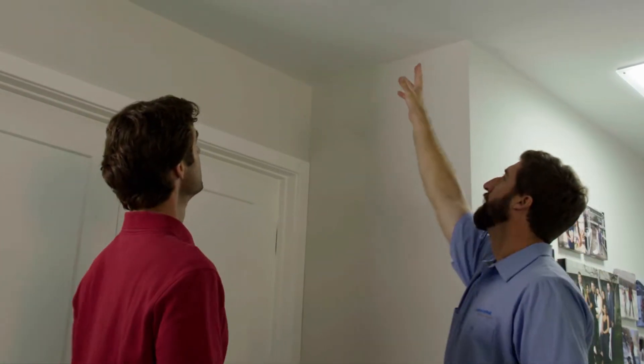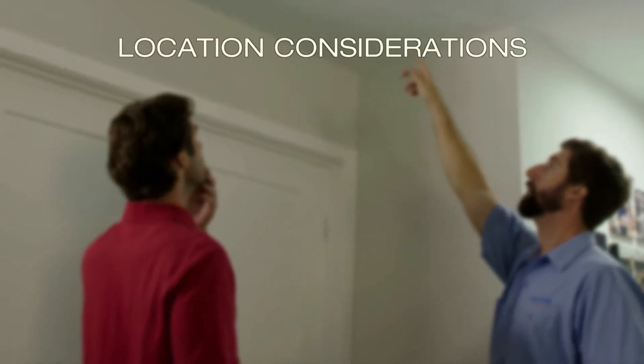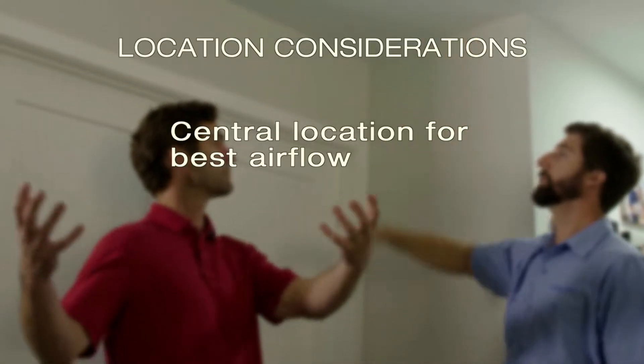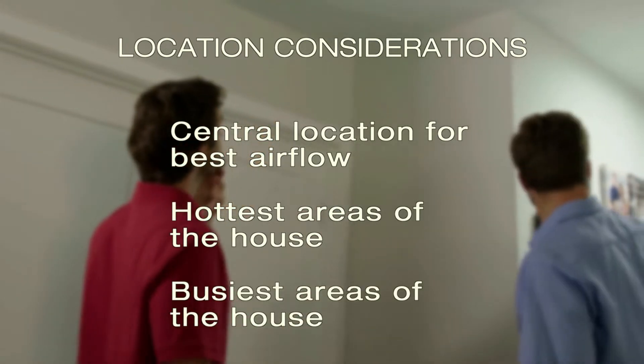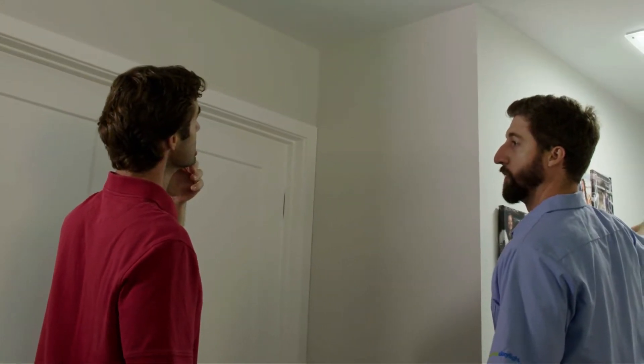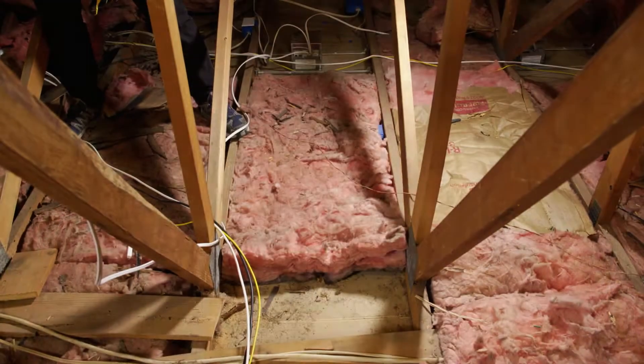First, we're going to look at the layout of your house and talk about the flow of air from your windows to the fan intake. What areas are the hottest? Where do you spend the most time? We want to make sure you understand how we can optimize your whole house fan for your home.